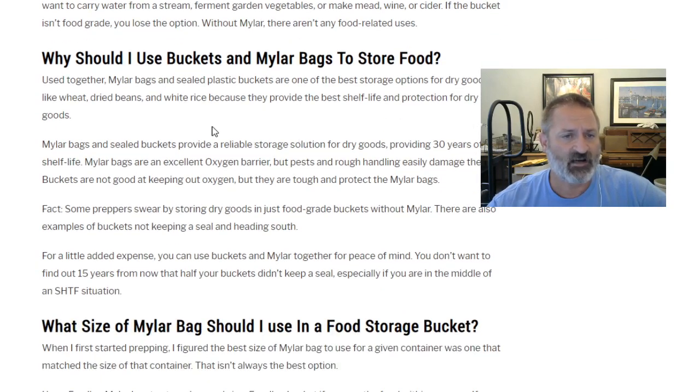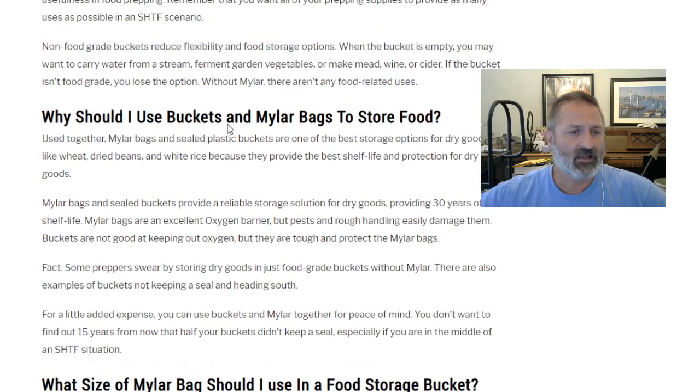Why should I use buckets and mylar bags together to store food? Used together, mylar bags and sealed plastic buckets are one of the best storage options for dry goods like wheat, dried beans, and white rice, because they provide the best shelf life and protection. Number 10 cans are probably better, but they're not as accessible if you don't live near an LDS cannery or don't want to pay a higher price for professionally pre-packaged food.